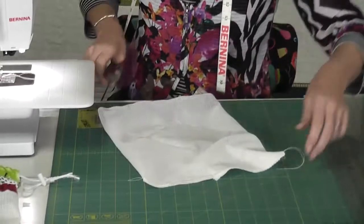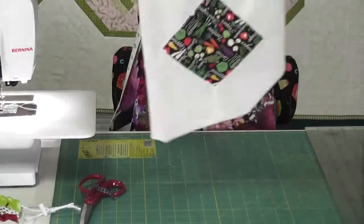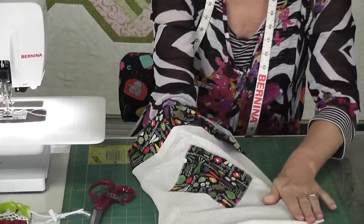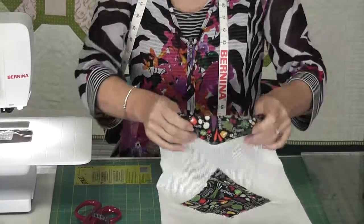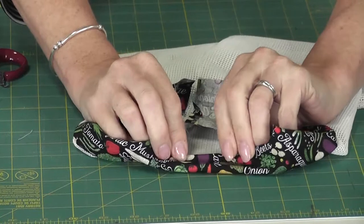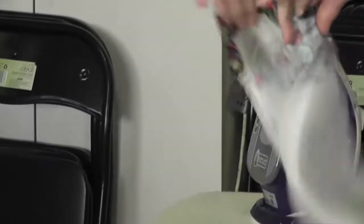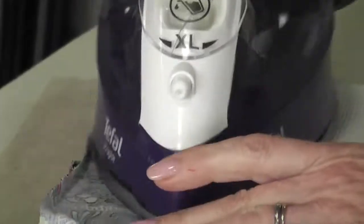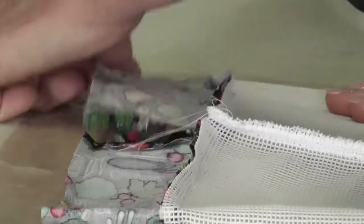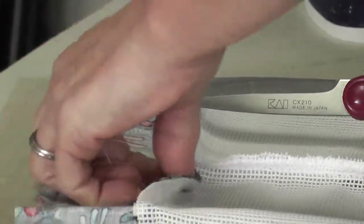Trim your threads, then turn your bag to the right side — cute, cute, cute bag! Turn it to the right side and push the seam up into the casing. With a cotton one, just push the seam up and give it a quick press with the iron so you know your seam is going to stay up there. Clip your threads.